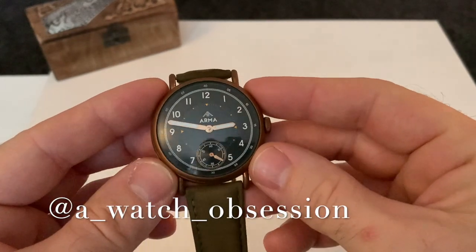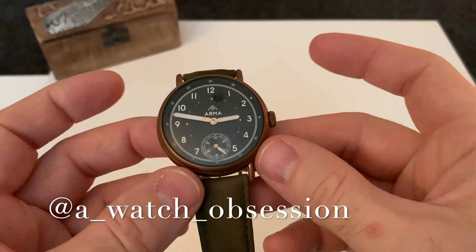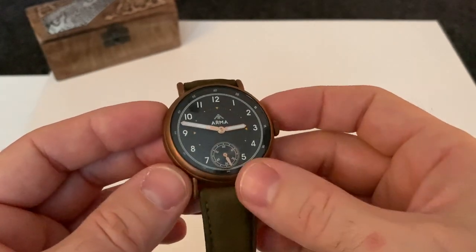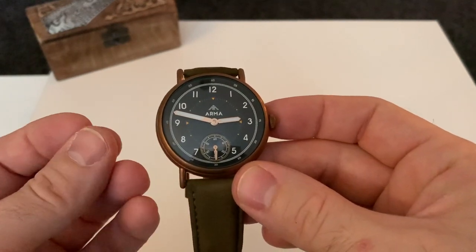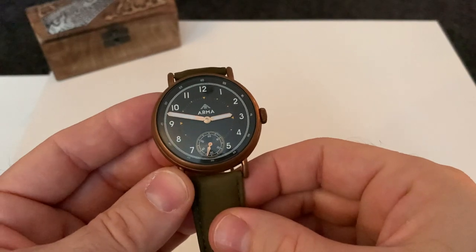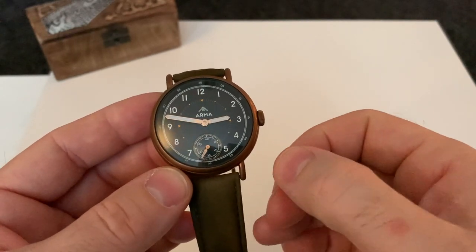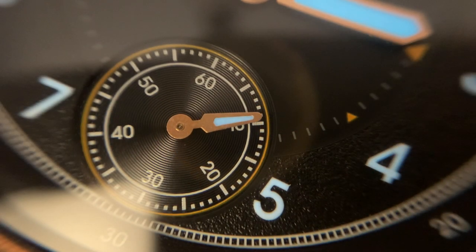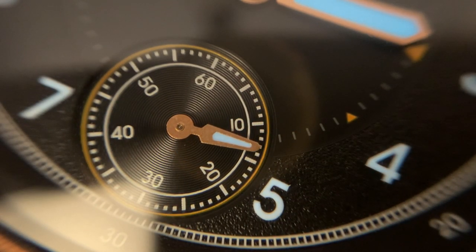Now this brand here is Arman, and the reference or model name is the Sherman — like the tank — because this company are really trying to get a name for themselves in building vintage style military watches with a modern take. I'm not quite sure if they've succeeded with this one, but I can see where they're coming from with that.